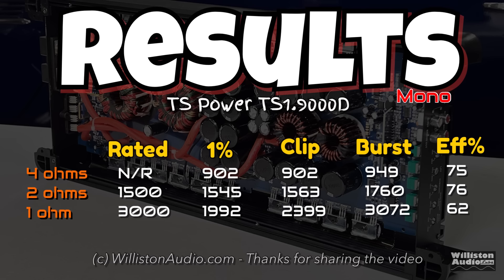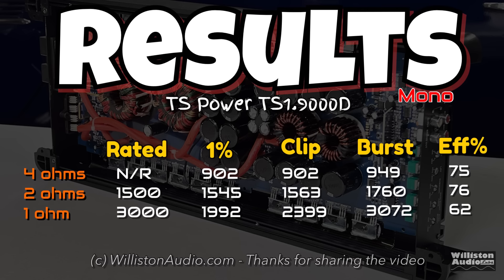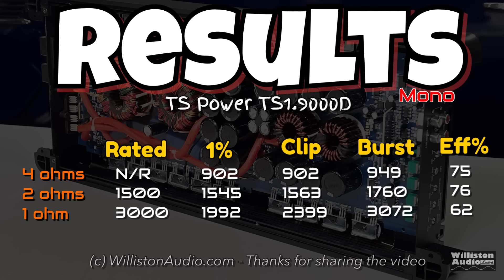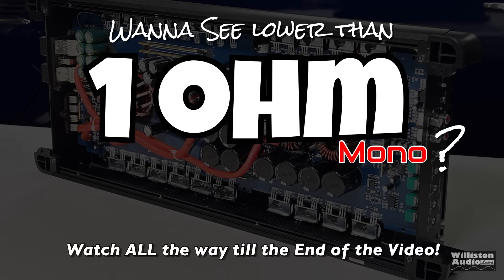Here are all the results we just showed from the amp. It pretty much did its rated power at 2 ohms, but at 1 ohm it fell shy except for the dynamic test. If you're interested in seeing lower than 1 ohm tests, yes - we're going to brutalize this amp - make sure you stick around to the very end of the video.